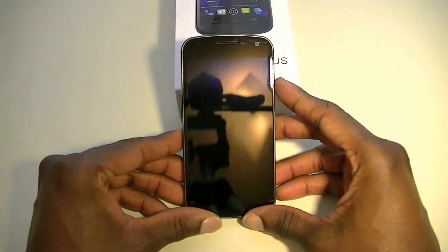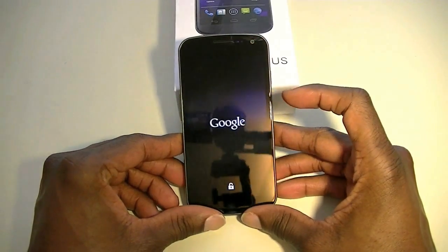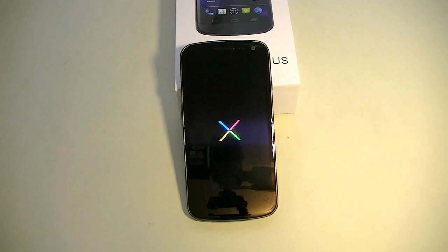Let me boot it up so we can get right to it. You'll notice the little lock symbol — that means the boot loader is unlocked, in case you don't know. And you'll notice the new boot animation. It's not really new; it's sort of like the old boot animation that Google used to use with the Nexus One, which I really like. I like it better than the Honeycomb and Ice Cream Sandwich versions.